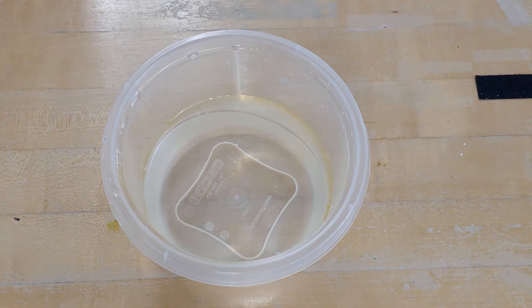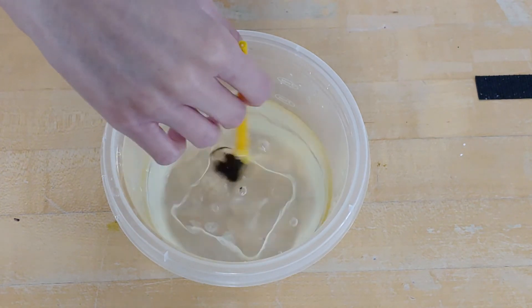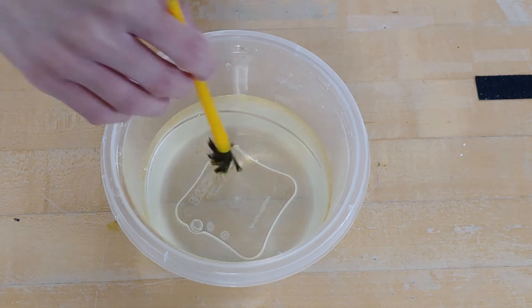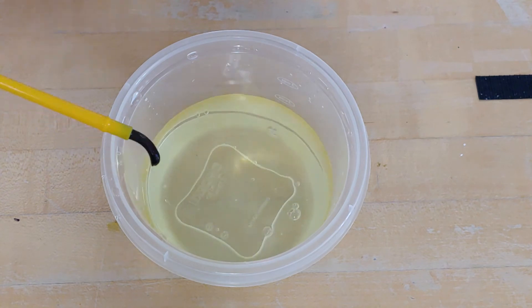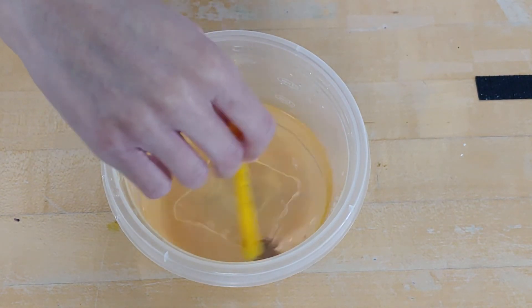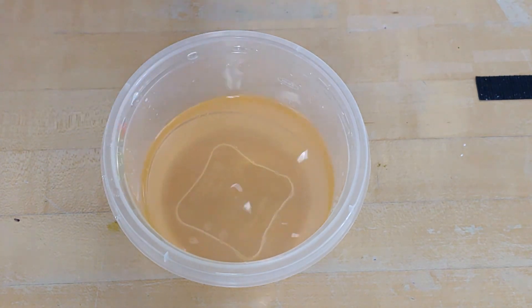Now I'll be adding in the color yellow, and I'll be mixing that with the color red. Yellow and red mixed together makes orange.